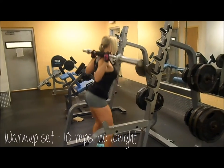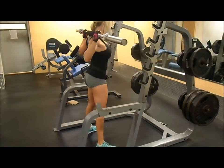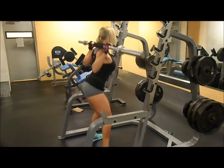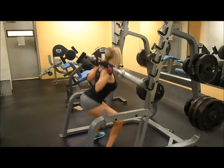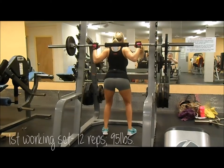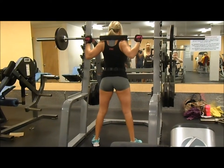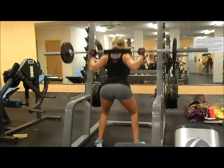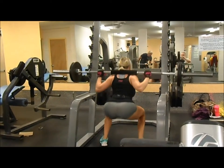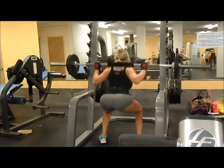Hi guys, welcome to a commentary I'm going to do for this video. Right here I'm warming up my legs with squats with no weight on them. In this video I'm going to be showing you my leg workout that I usually do on Mondays. I do two leg workouts a week — on Mondays I usually focus more on my hamstrings and glutes. I started with no weight and then increased the weight for each set. I did five sets, increasing up to 185 pounds.